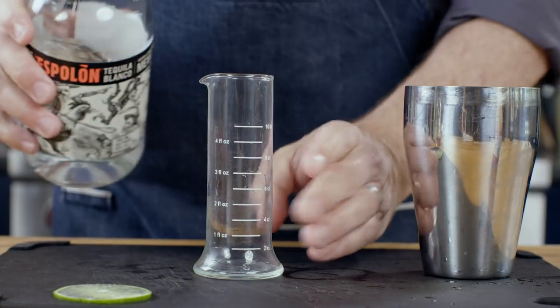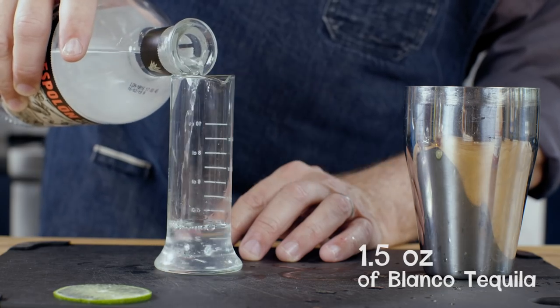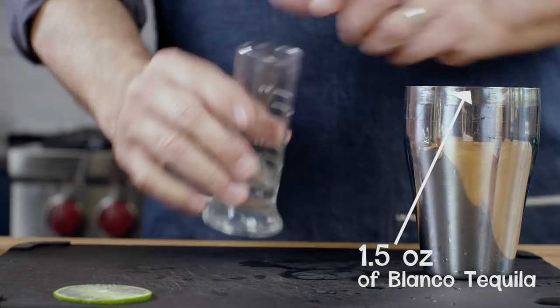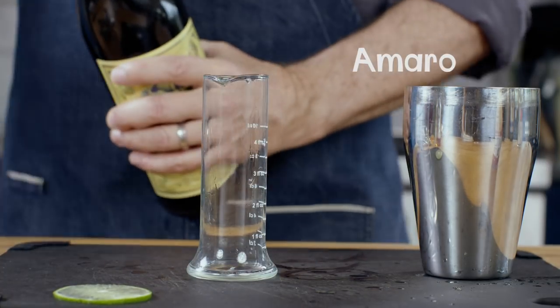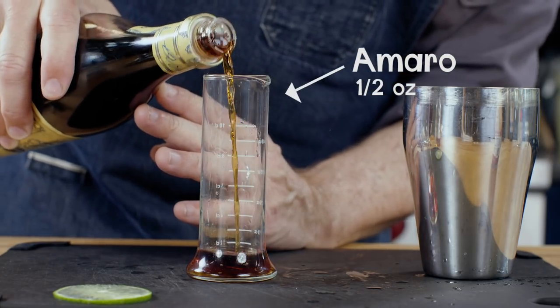Now the tequila. I'm using a Blanco and going with an ounce and a half — this is per drink, so obviously you could scale it up if you wanted to. Also the Amaro: I'm only going to use half an ounce. If you like more bitterness you could go with more. I like bitter, but maybe not right now. Now's not the time.